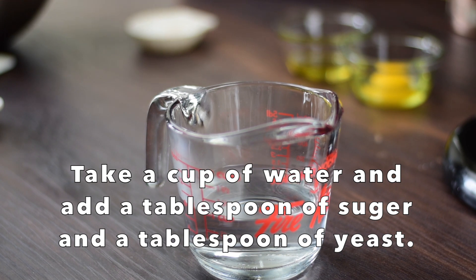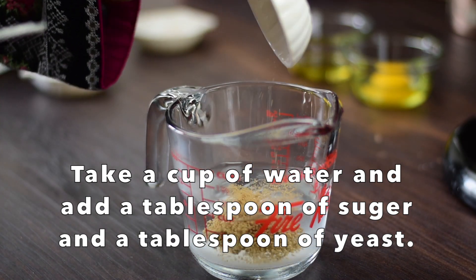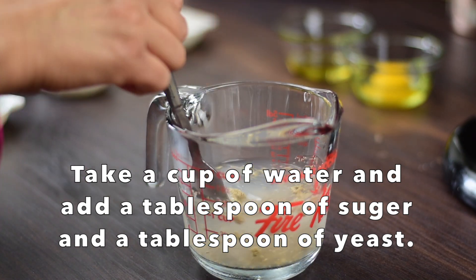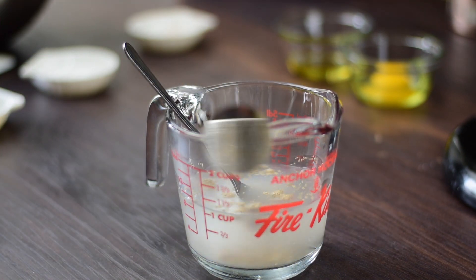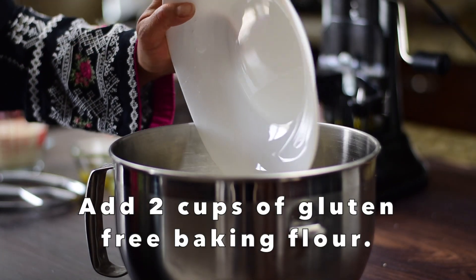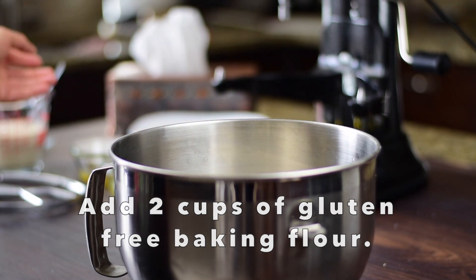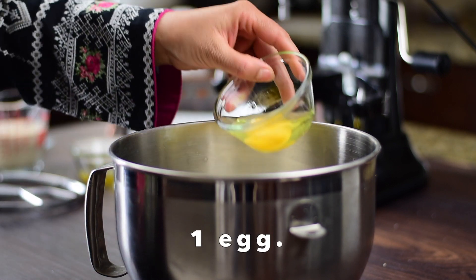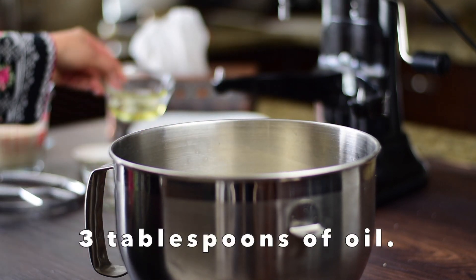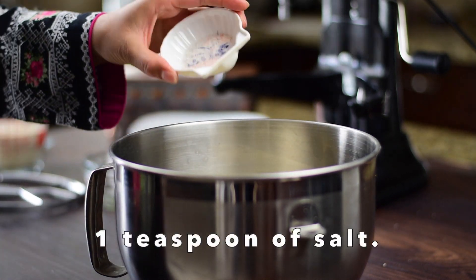Let's prepare a pizza dough. I have 1 cup warm water. I will add 1 tablespoon of sugar and 1 tablespoon of yeast. We will mix it for 5 minutes. Here I have 2 cups of 1-to-1 baking flour — you can use all-purpose flour if you don't have this. Add 1 egg, 3 tablespoons of oil, and 1 teaspoon of salt.